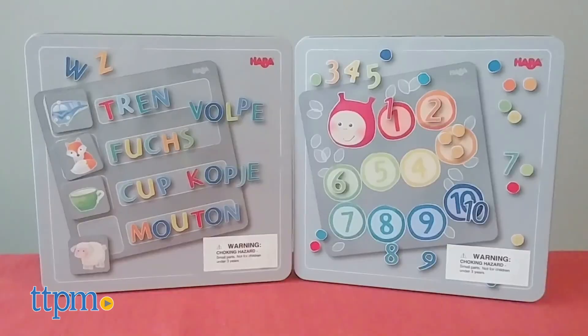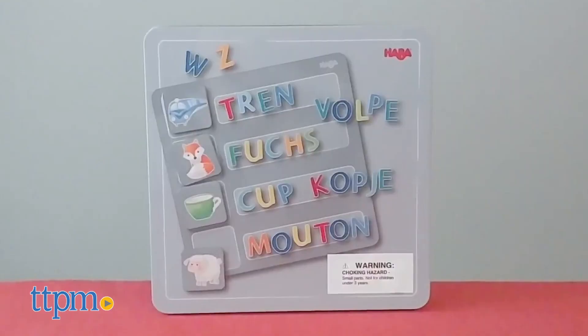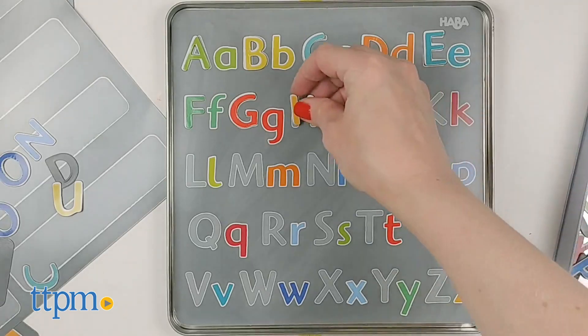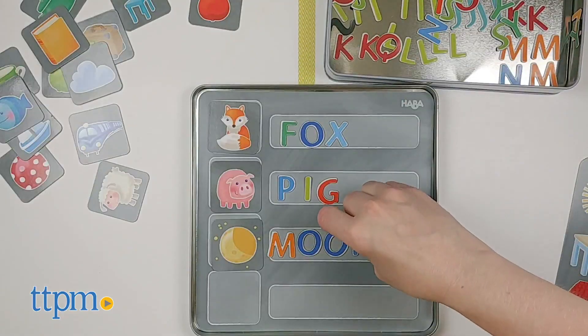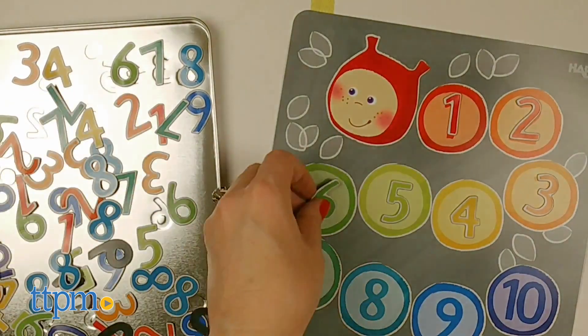The magnetic game tins, which also come packaged in compact tins, help kids ages 5 and up practice number and letter recognition. In the alphabet version, kids can match magnetic letters to the letter board or practice spelling out words on the picture boards. In the numbers version, kids can practice number recognition and counting with the boards and magnetic pieces.